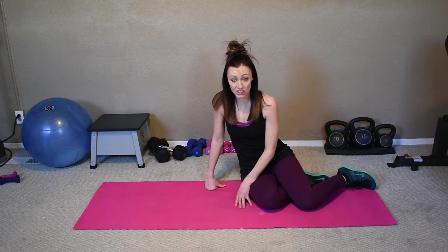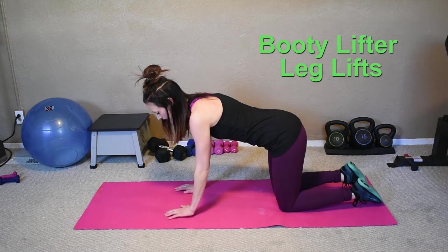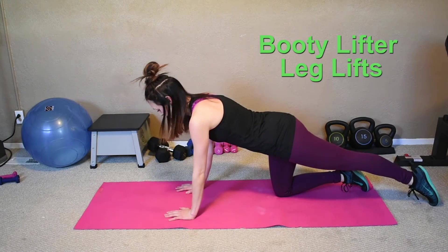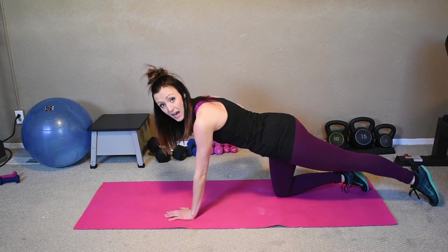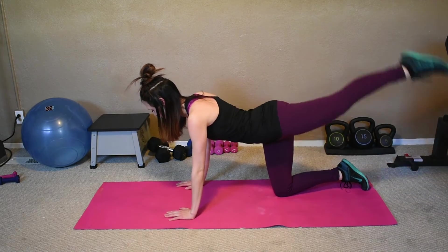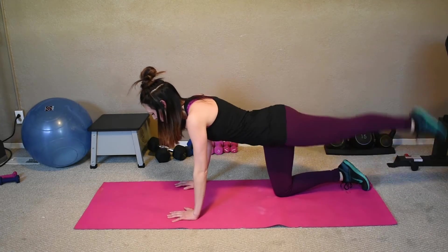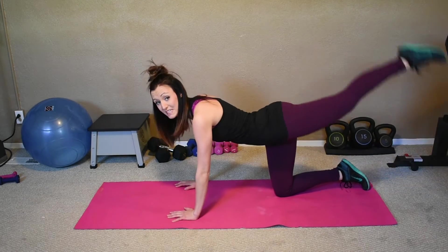We're now going to take it to hands and knees to get some more booty action. Shoulders right above your wrists, tummy sucked in — keep it nice and tight the whole time. Always keep a tight core. Looking down at your mat, you're just going to lift your leg. You should be feeling that in your booty and your hamstring — the whole leg should be tight.